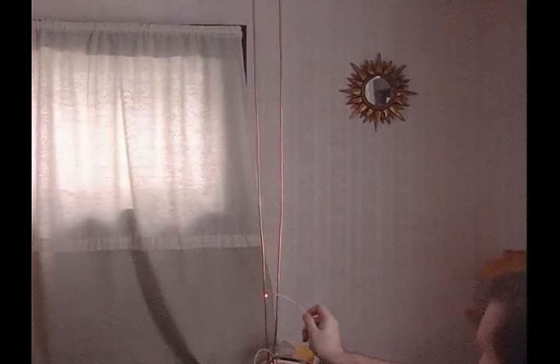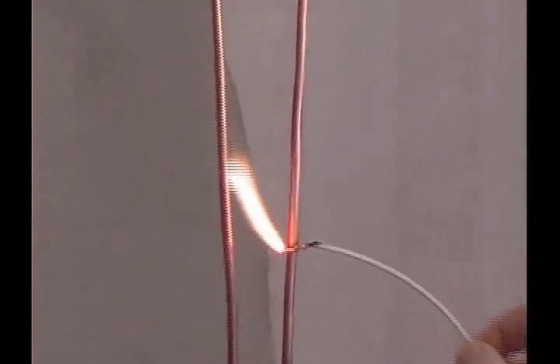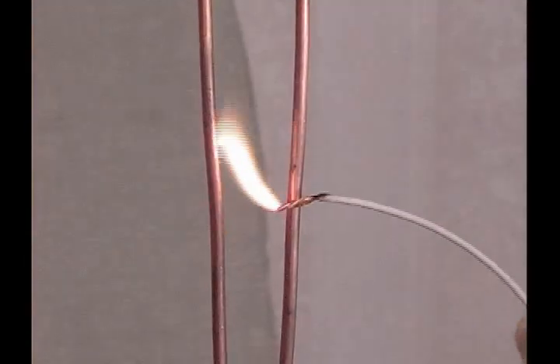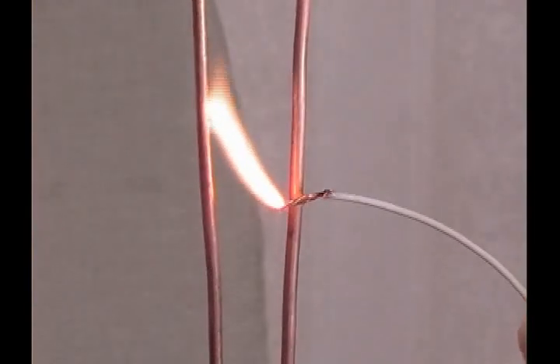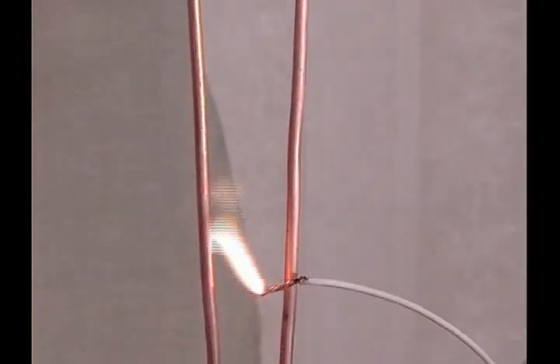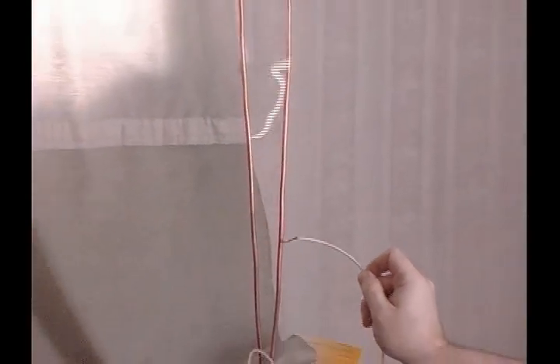This plasma is carrying a lot of heat. As a matter of fact, if you look close, you can actually see the copper in some places glowing red from the temperature. Only on the small wire — the large wire can take a significant amount of abuse. This is actually 6 gauge copper wire bought at Home Depot.